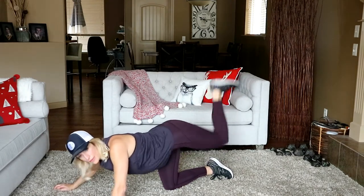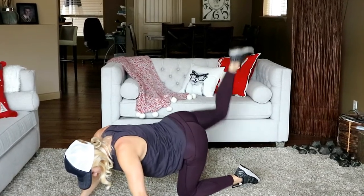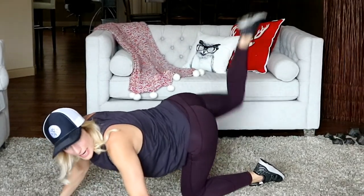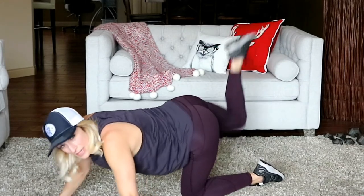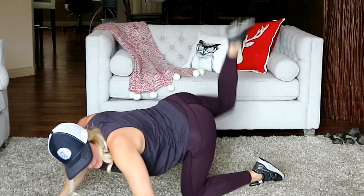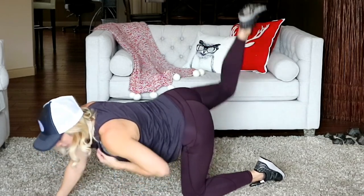Here we go — pulse it up, little presses to the ceiling. This would be good done in front of a mirror so you can make sure your foot is pressing straight up and not back. When you focus on that, you're really going to feel that glute because that's the muscle elevating the leg up there. Keep going!